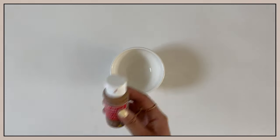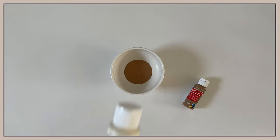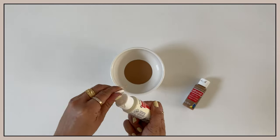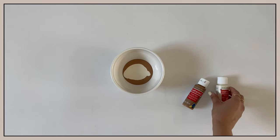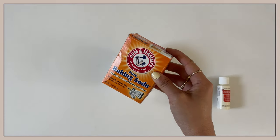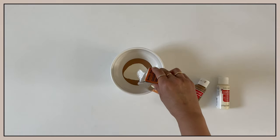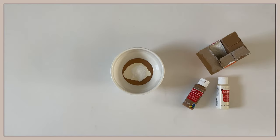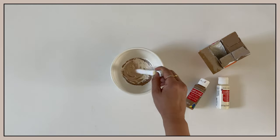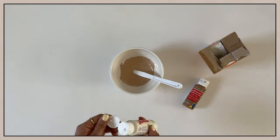First, I'm going to mix my paint. I'm using the baking soda method that has gone viral all over the internet. I love it because it creates a nice texture and it's super forgiving. Start off by adding a little bit of baking soda — the more you add, the thicker the consistency will be and therefore more texturized.